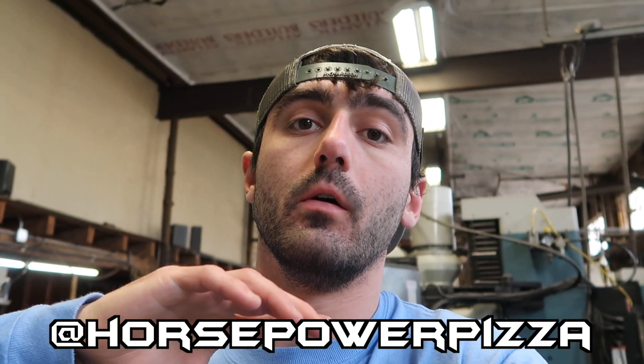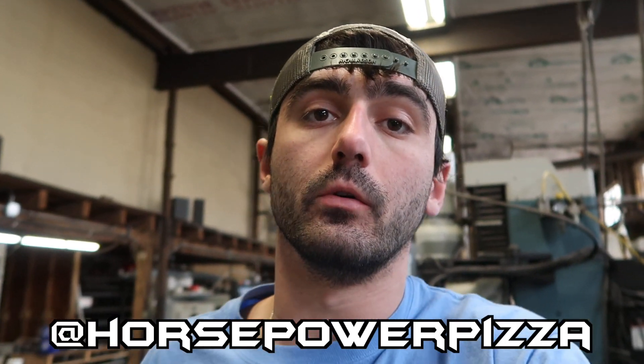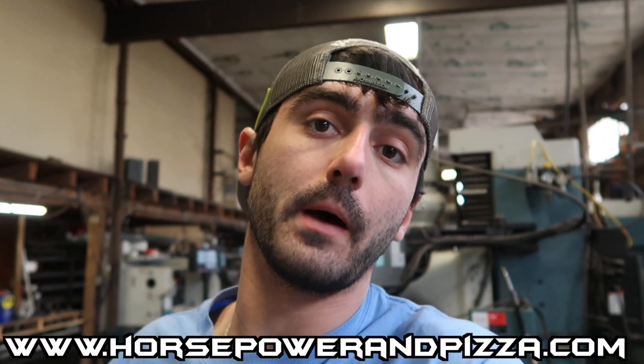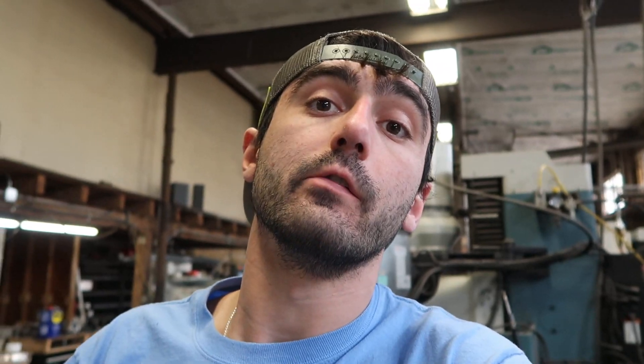I'm going to end the video here. Thank you guys so much for watching. If you haven't already, please subscribe — there is so much more content to come. We're going to be drifting a lot this year and I'm going to be doing a lot of manufacturing and CNC videos at Horsepower and Pizza on all platforms. TikTok is running up right now — we just hit 15,000 on there. We're getting ready to hit 1,300 here on YouTube. Head over to www.horsepowerandpizza.com, at pizzaboymetalworks on Instagram. Thank you guys so much for watching. Peace out.